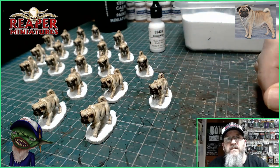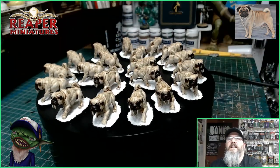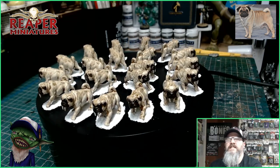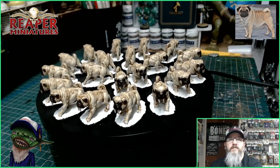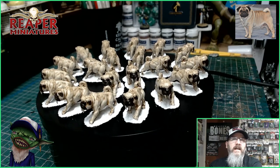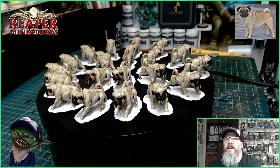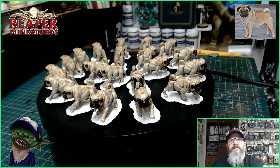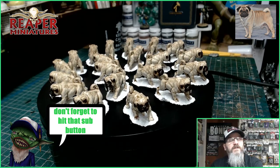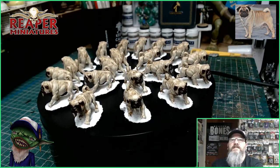Here we have the finished Sabertooth Pugs by Reaper Miniatures. They all look fantastic — we've got the little snow bases, all the rims painted black, gloss varnish on the eyes, and I just gave them a little highlight onto their fur. These are very simple to paint and they look fantastic once they're done. You've got a basic colour scheme that works absolutely superb for these miniatures. These are the Sabertooth Pugs by Reaper Miniatures. If you enjoy what I'm doing then please hit that sub button. If you want to support the channel then please become a patron — all patrons are added to the end credits of all my videos. So until next time.